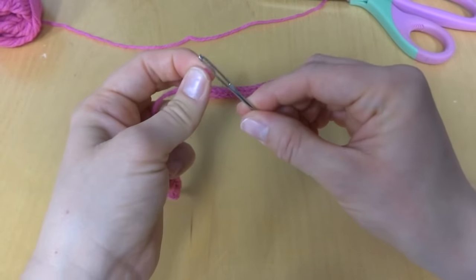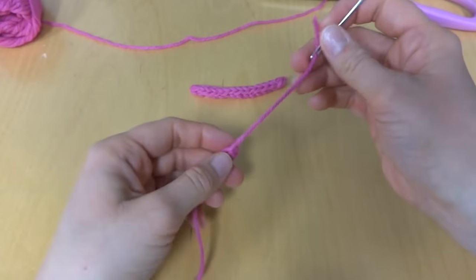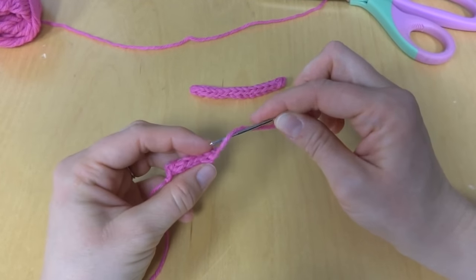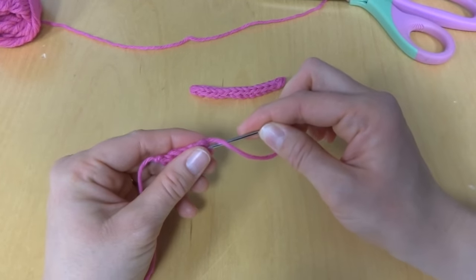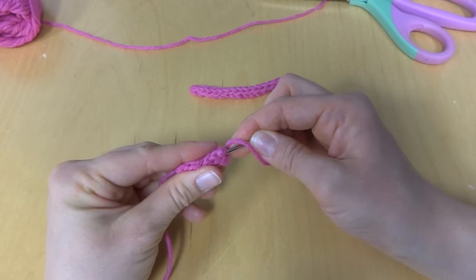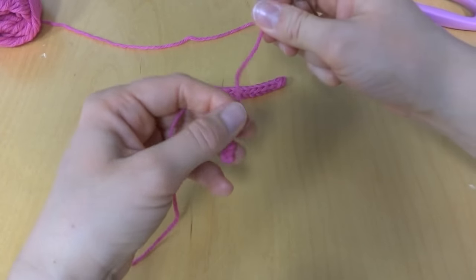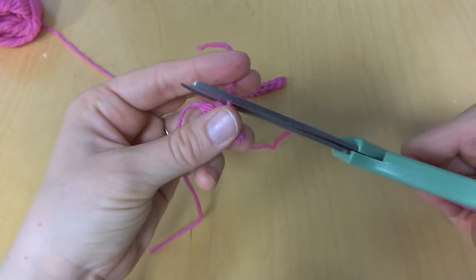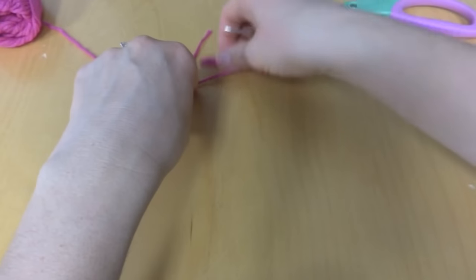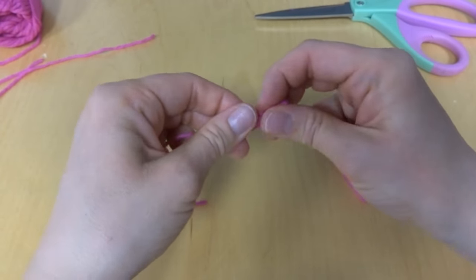To weave the ends in, you just want to take your tapestry needle and thread it. Then I like to just run it up through the middle here. It's kind of narrow, so you might have to play with it a little bit, but just run it up through the middle, pull it up firmly, trim it, and then give it a pull and that little tail will disappear.